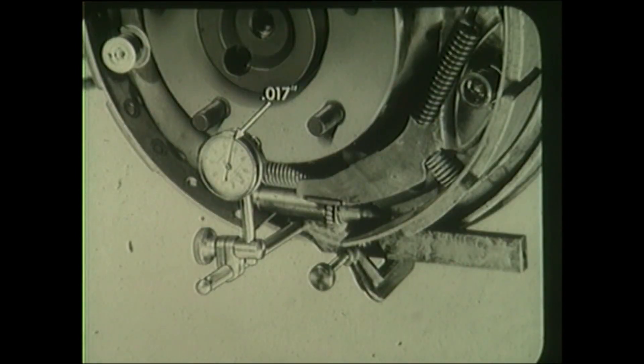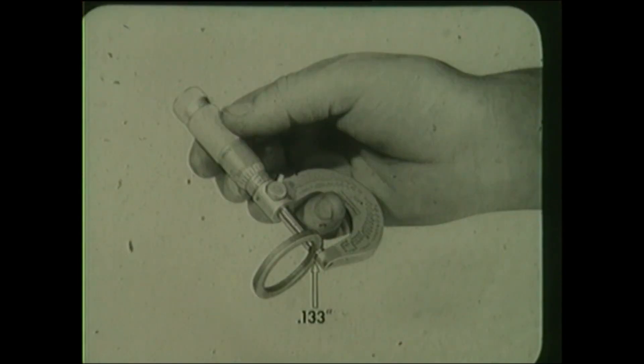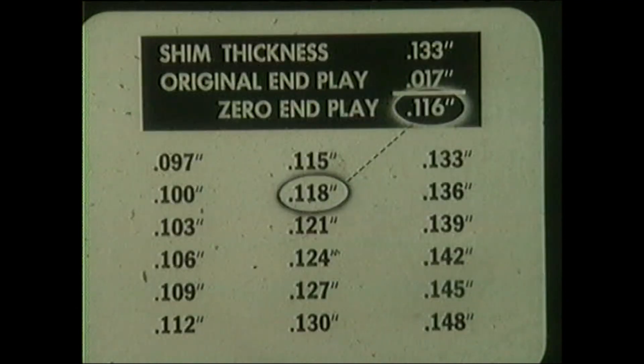When reinstalling the original spindle and bearing assemblies, it is necessary to select a new shim if the measured end play was more than eight thousandths. Measure the shim thickness with a micrometer. For example, if the shim measures 133 thousandths, subtract the original end play — in this example 17 thousandths — to arrive at a zero end play figure of 116 thousandths. Then select the next thickest available shim. The selection of the 118 thousandths shim will give a new end play reading of two thousandths when the unit is reassembled.